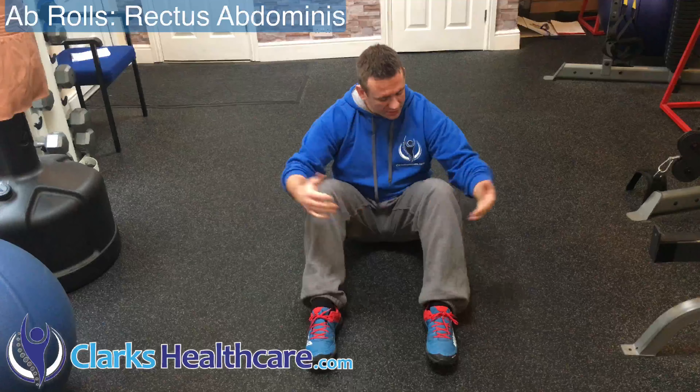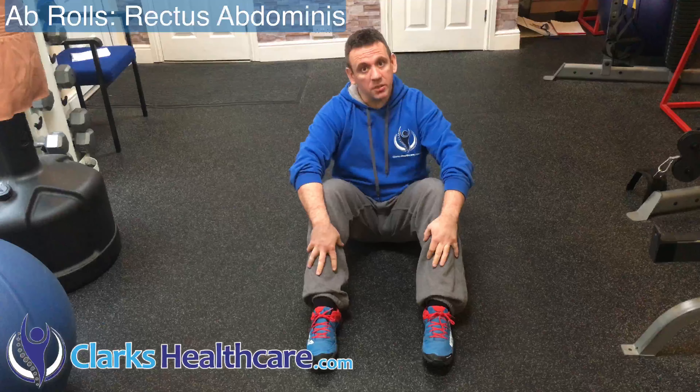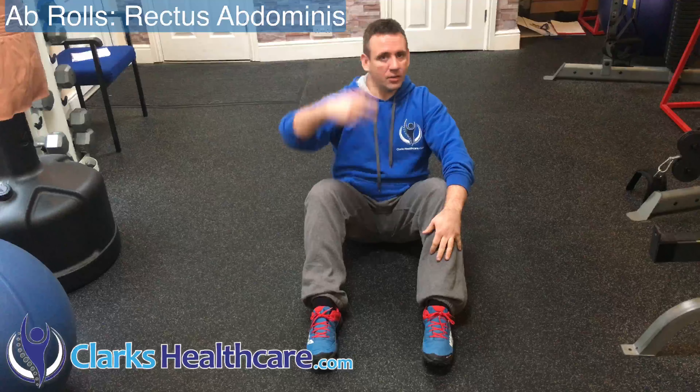We're going to train the abdominals, specifically the rectus abdominis. We're going to set ourselves up in this position with the legs bent and hips nice and stable. We're going to start with a nice upright spine — starting with axial extension.